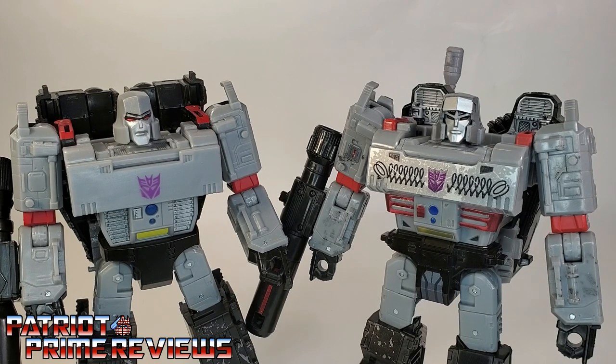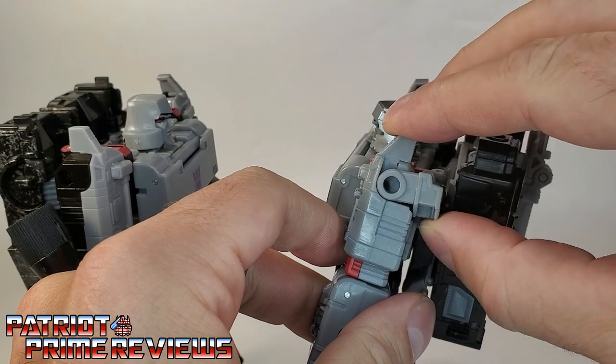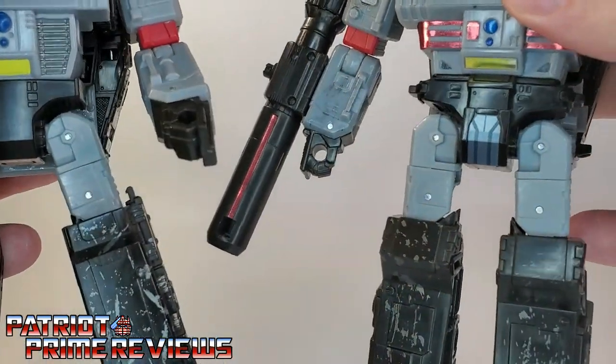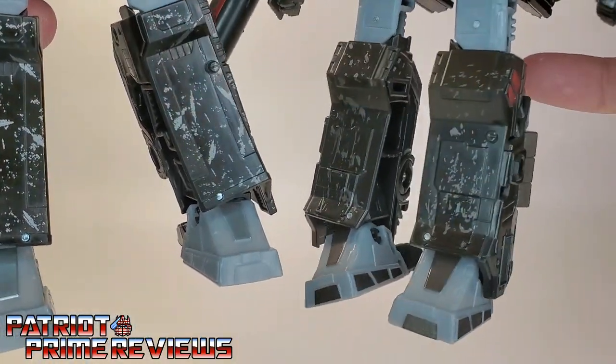The first thing you're probably noticing is the brand new head sculpt. Earthrise Megatron looks more like his Generation 1 cartoon counterpart, where Siege Megatron more or less has a realistic or comic book appearance. The chest is also a lot longer on Earthrise Megatron than Siege, and the torso is completely different, looking a lot more cartoon accurate. The arms are exactly the same on both figures, except Earthrise Megatron has these pylons here, where Siege Megatron has pylons that can be covered. The crotch piece is entirely different, the upper legs are the same, and the lower legs are completely different.